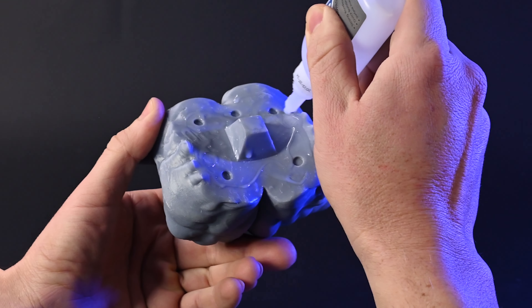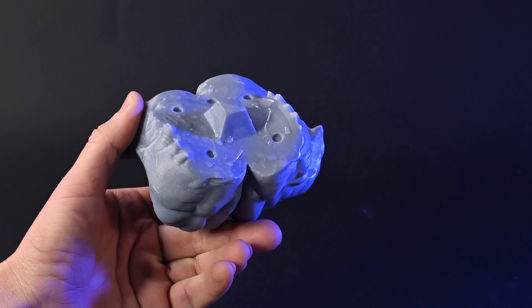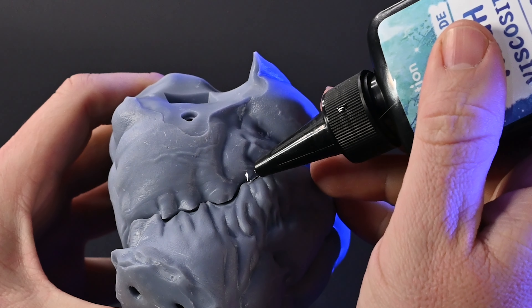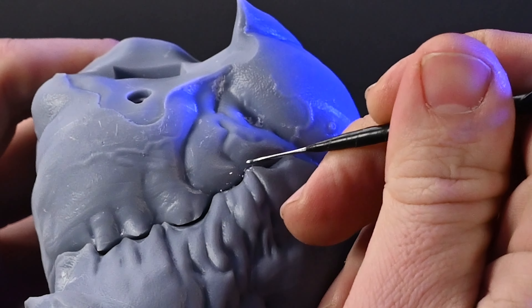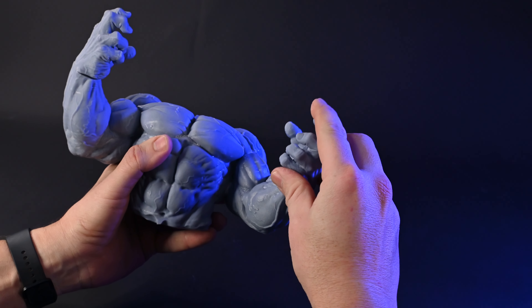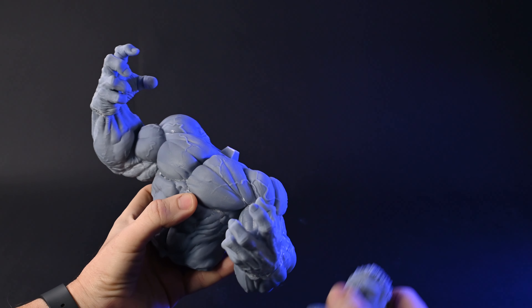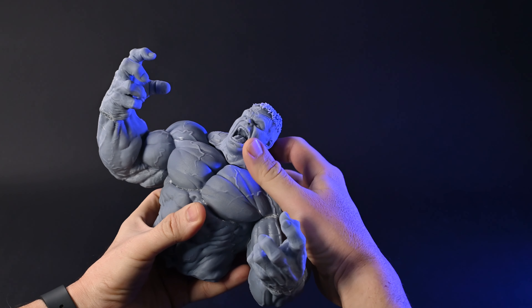Once Venom is finished, I move on to Hulk. I'll show you a neat little trick that instantly brings out textures and dimensions, but first let's start with assembling. Hulk has far fewer parts, so I expect the assembly to be much quicker. However, the gaps between each part turn out to be much larger, and it takes me a while to fill them up with UV resin. Is it just me, or did Hulk bulk up too much and skip a head day? Noticing the imbalance, I decided to make his head bigger with a new print.